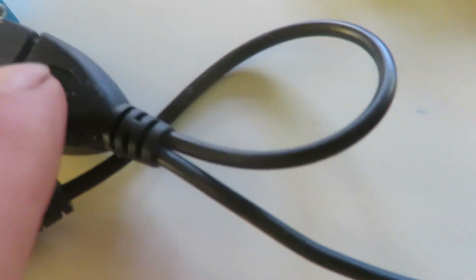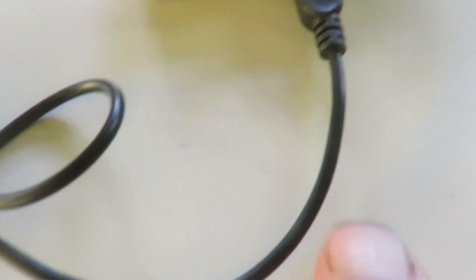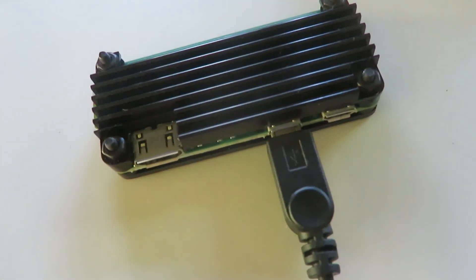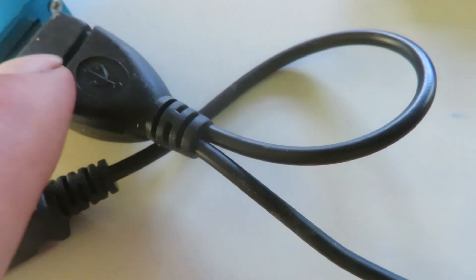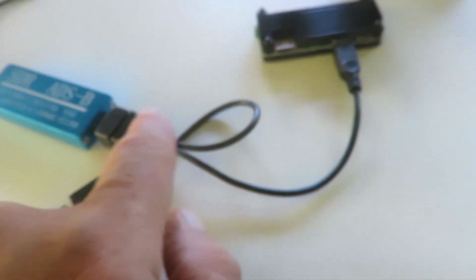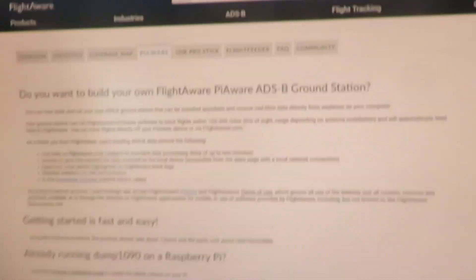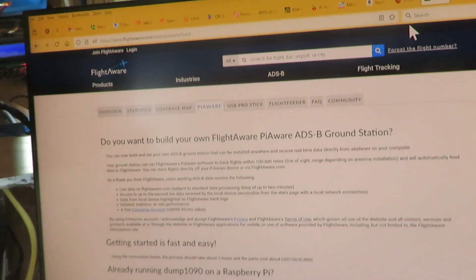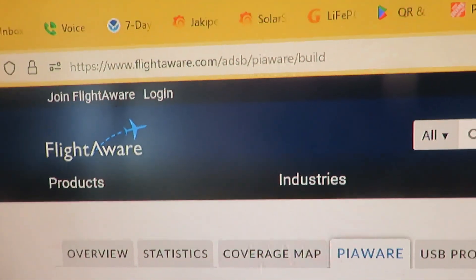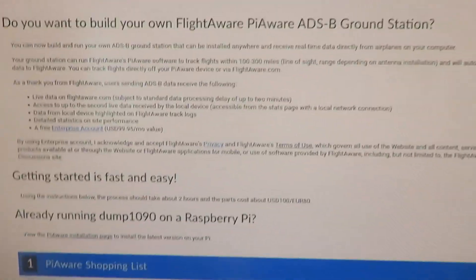So this is all you need. Oh, you also need this cable here — this is called an OTG cable. It plugs into the Raspberry Pi Zero 2W, and then it has a USB port to plug in the SDR receiver, and it also supplies power through here. So this is a dual OTG cable.